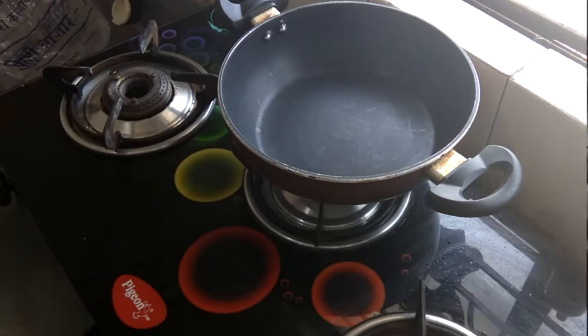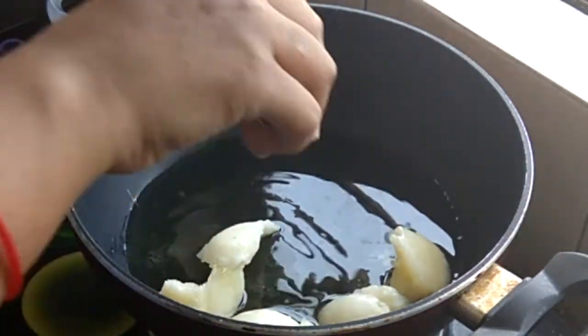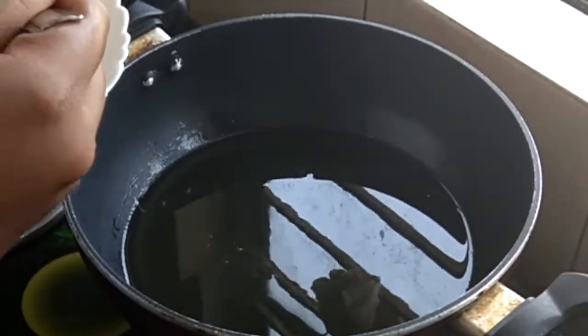We will fry our malpua in ghee. If you want, you can use refined oil instead. I have opted to fry in ghee. Our ghee has melted and is ready.